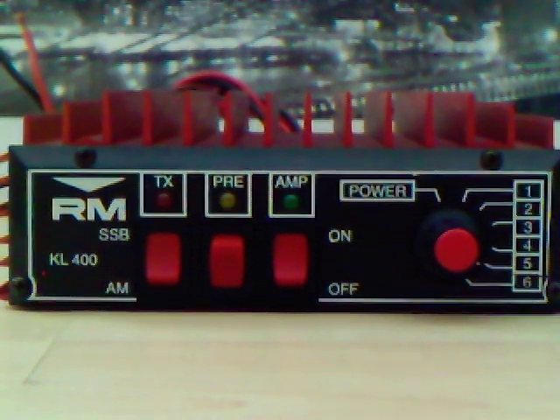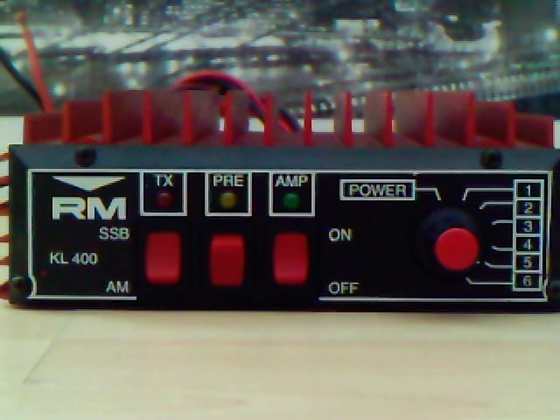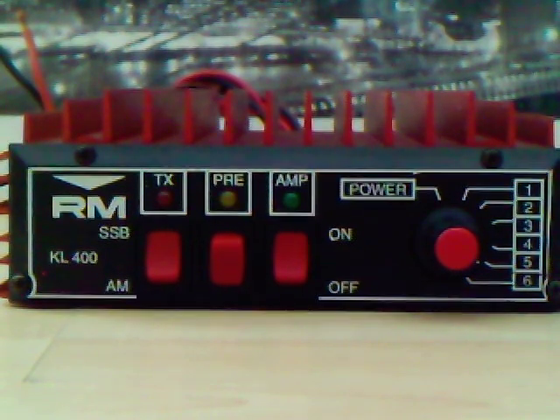Up to 10 watts AM/FM input gives a 200 watts AM/FM output, and up to 20 watts SSB gives a 400 watt output. You could probably use this from 20 meters up to 10 meters. That's the KL400 amplifier by RM of Italy.